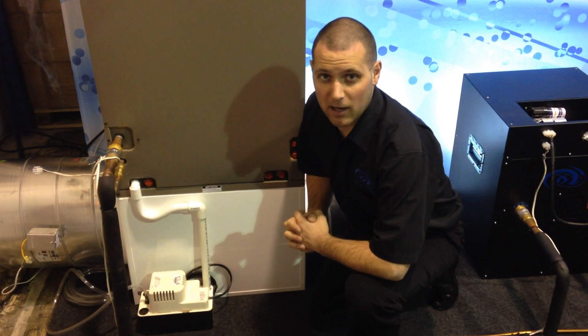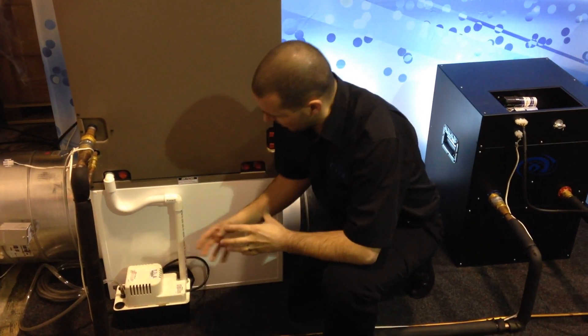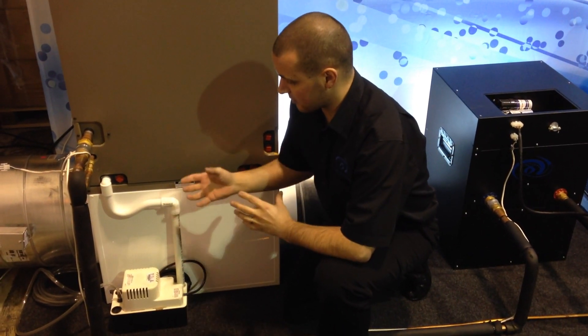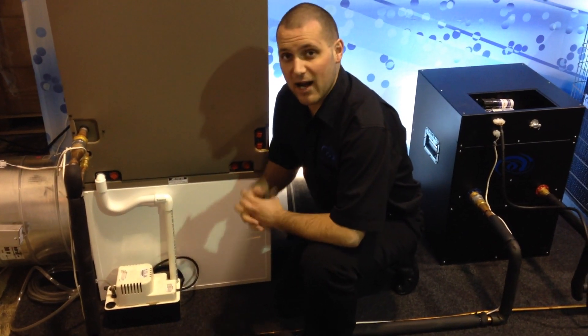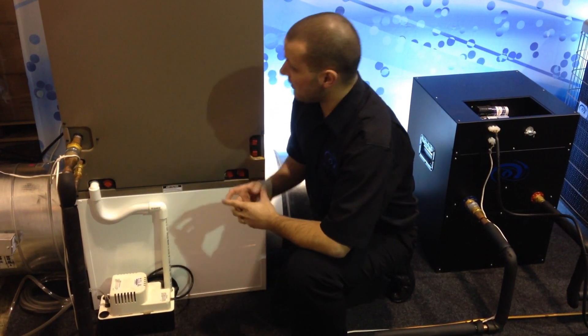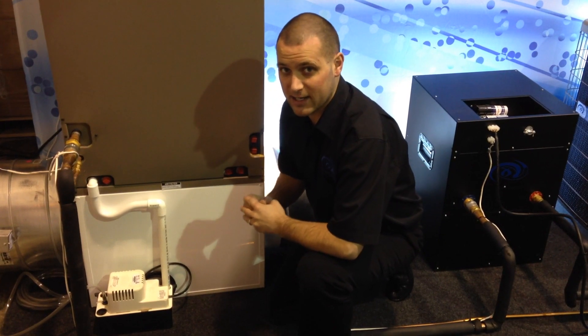I'm going to tell you a little bit about the condensate pump we offer right here. It's a great tool for pumping water that's sucked right out of the air from the air conditioner. An air conditioner will remove about five gallons of water per ton per day, so on a five-ton system like this, you're going to be pulling about 25 gallons of water in a day.